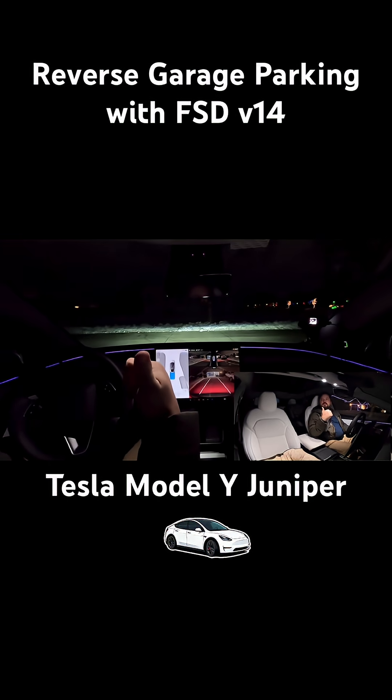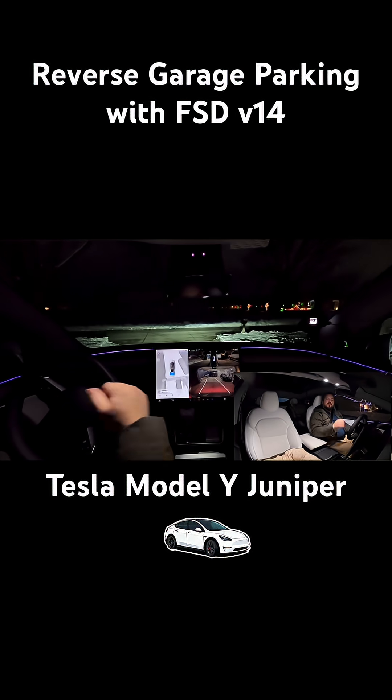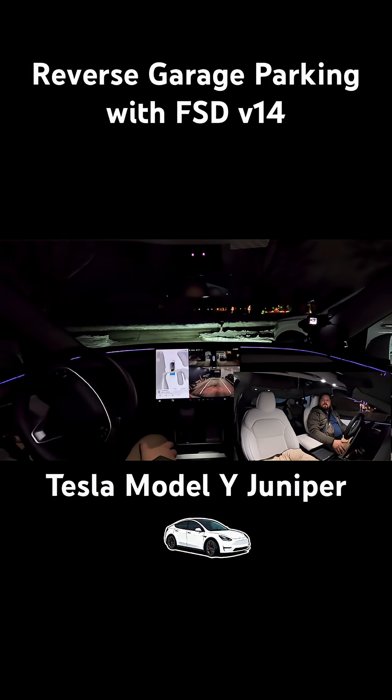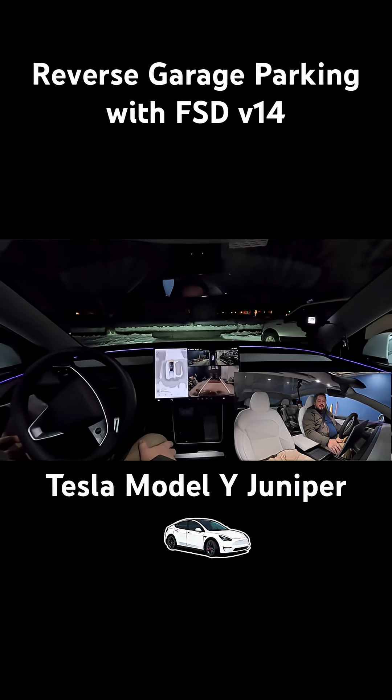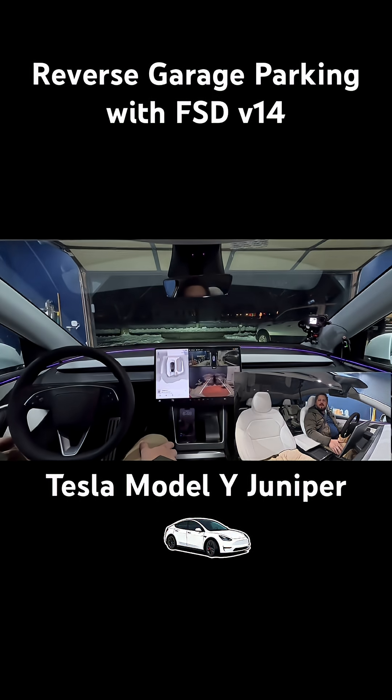I'm way off to the right, and it is auto-moving itself over to my spot on the other side of the garage. And voila, we are in.